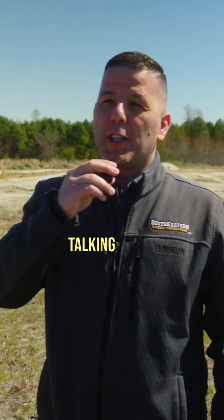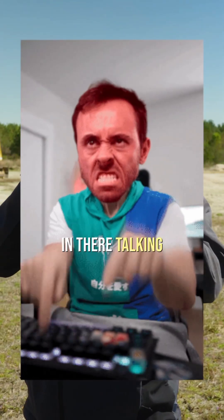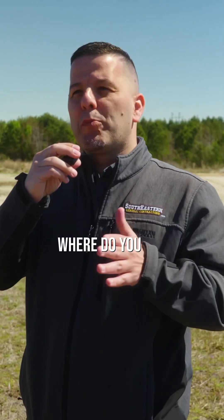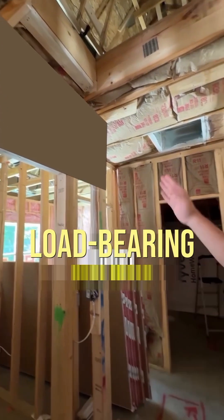Oh my god. They don't know what they're talking about. If y'all are one of the folks in there talking smack about that, if you've been in construction, you already know. Where do you put headers? You put headers under load-bearing walls.